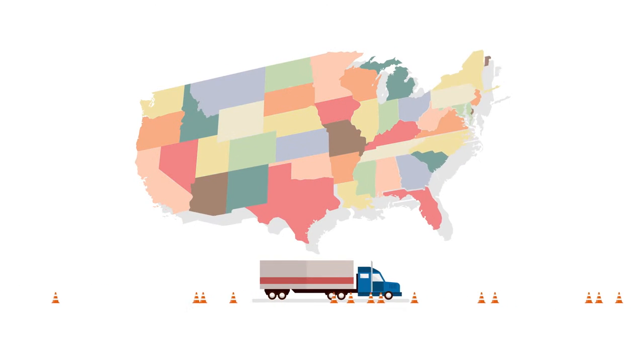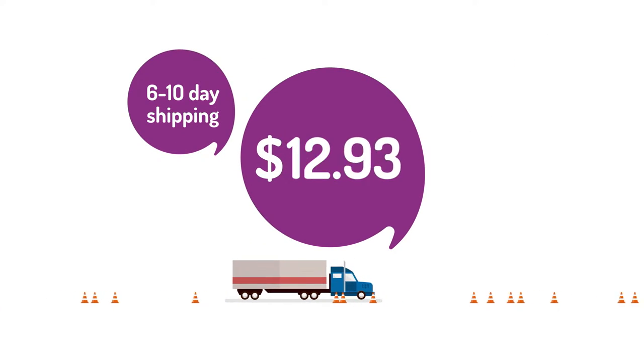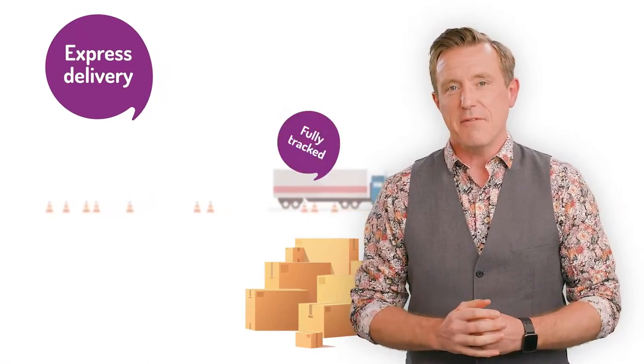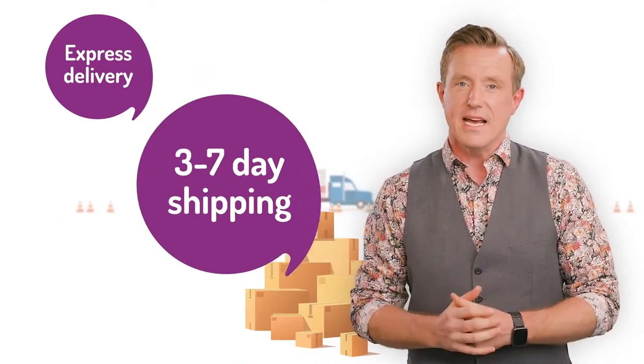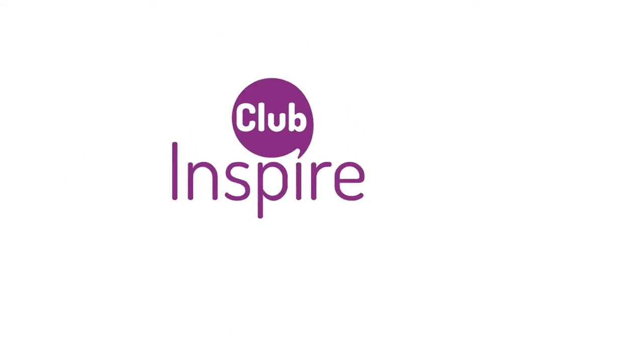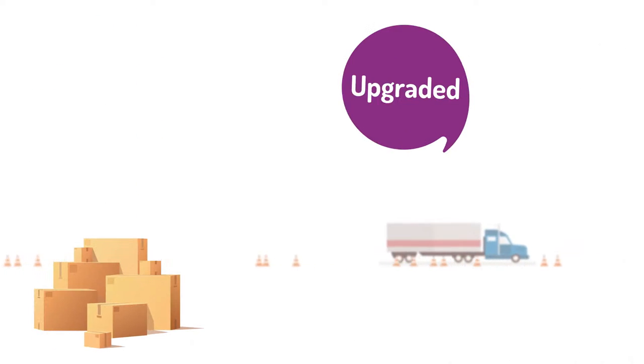We've had to make some changes to our shipping charges and we want to keep you informed. With continued pressure on domestic shipments around mainland US, we've had to temporarily increase the cost of our regular 6-10 working day standard shipping service from $9.99 to $12.95, and our free shipping threshold from $100 to $125. We've also introduced a brand new Express Delivery service — a fully tracked door-to-door service which takes 3-7 working days and costs $19.95. We're also upgrading delivery services for our Gold and Platinum Club Inspire members, who will now receive priority delivery on all their orders, upgraded to our new Express 3-7 day service.